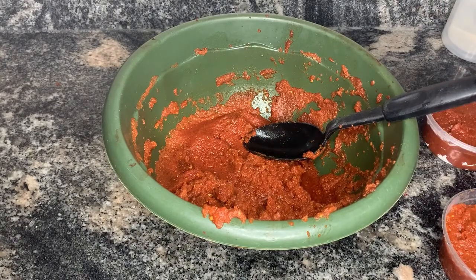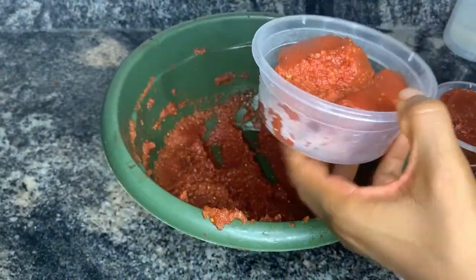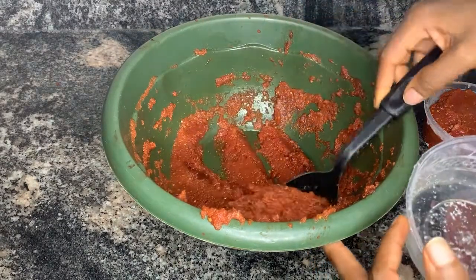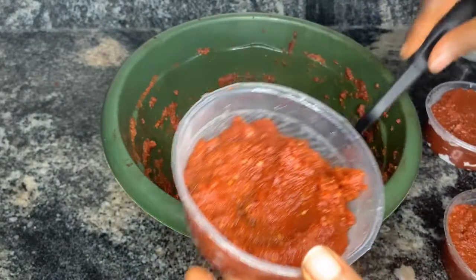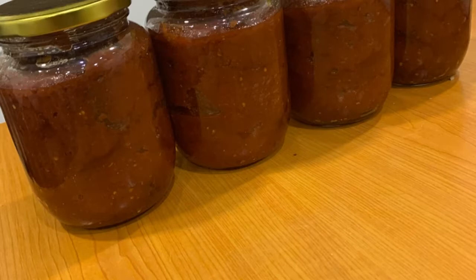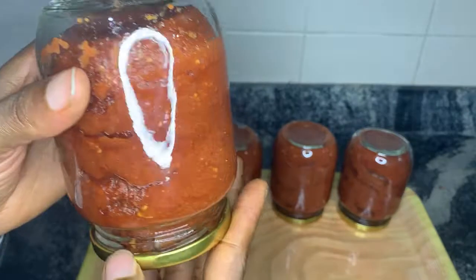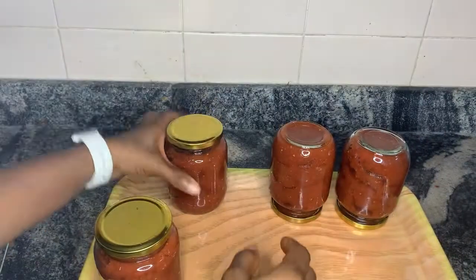I'll show you how to do it so you don't have to put it in the freezer — it'll stay fresh all year long. This is the final look, both in the mason jars and in the plastic bowls. The ones in plastic bowls go into the freezer and the ones in mason jars go onto the shelf. Look at how nice and fresh it looks — the tomato paste after pasteurization. You can see it's completely sealed: nothing goes in, nothing goes out.